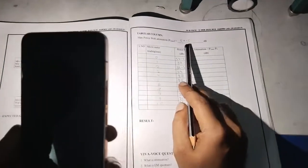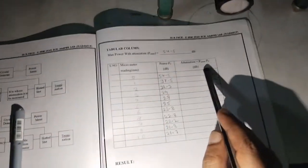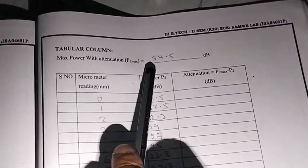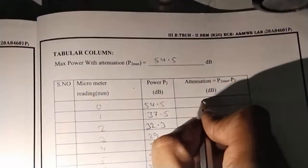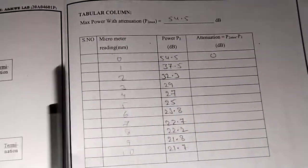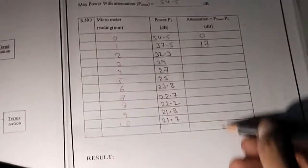Note the meter reading from 0 to 10 and observe the P2 value. Set 0 decibel — the maximum power is 54.5 decibel. After that, calculate the attenuation. The expression for attenuation is P2 maximum minus P2. P2 maximum is 54.5 decibel. At reading 0: 54.5 minus 54.5 equals 0 dB. At reading 1: 54.5 minus 37.5 equals 17 dB. Similarly calculate the remaining values.